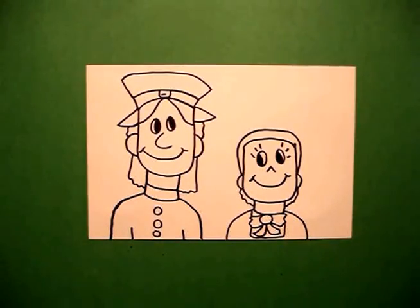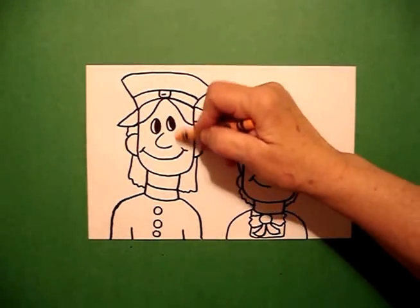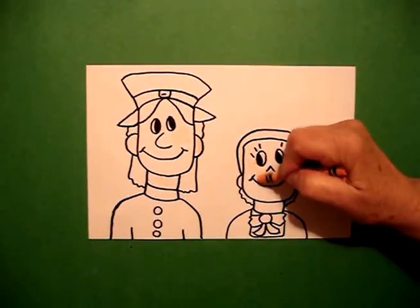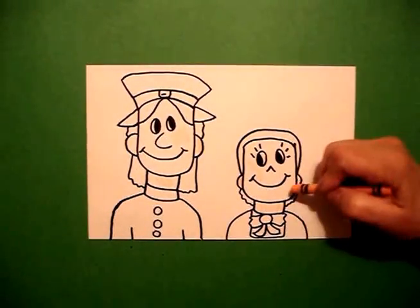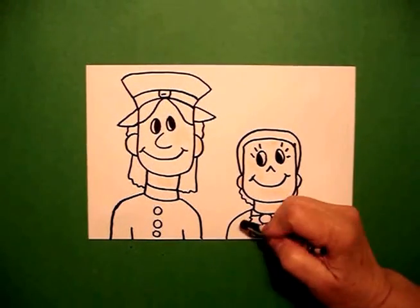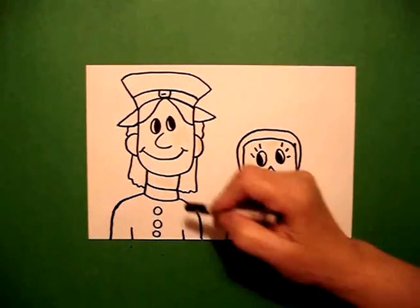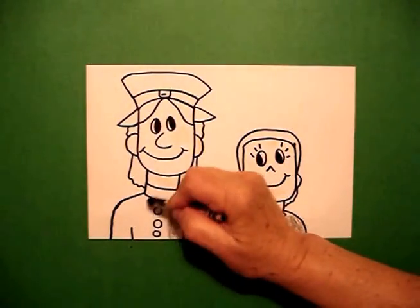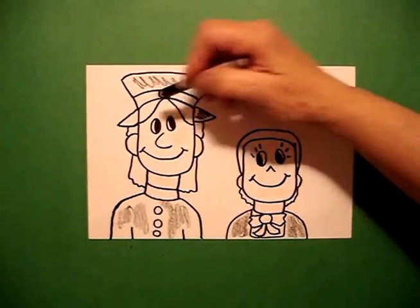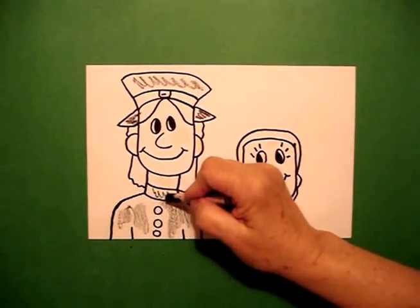If you have multicultural crayons, I'm going to color my faces, my ears, and my necks with peach or apricot color. If you don't have multicultural crayons, you can just leave it blank. And because my whole entire outfit is black, I'm going to use my black crayon — but not so dark that I take out my drawing — so I'm going to color this all in black, and now come up and do my hat. This is my hat brim and this section of the collar.